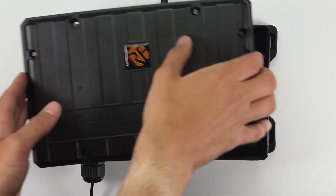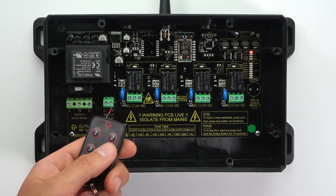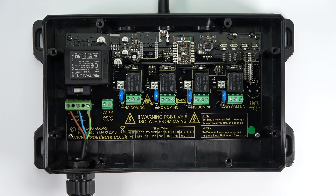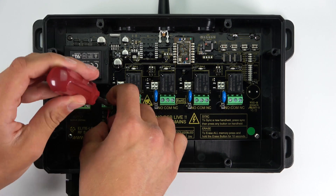Taking a quick look at the receiver, the Elite is a four-channel system that has a switching output of 1000 watts per channel and can be powered with a 230-volt mains supply or a low-voltage 12 to 32-volt power supply, depending on your requirements.